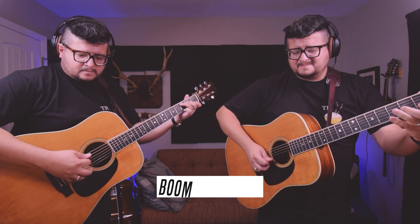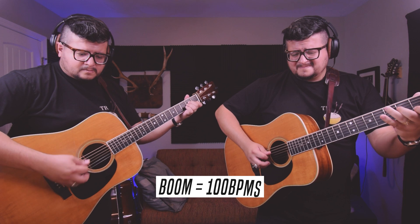For instance, I could take this metronome, set it to 100 BPMs, and say that each click represents the boom from a boom-chuck pattern — that would sound like this. I could also, without changing the settings on the metronome, say that it represents the boom and the chuck of the rhythm player — and that would sound like this.